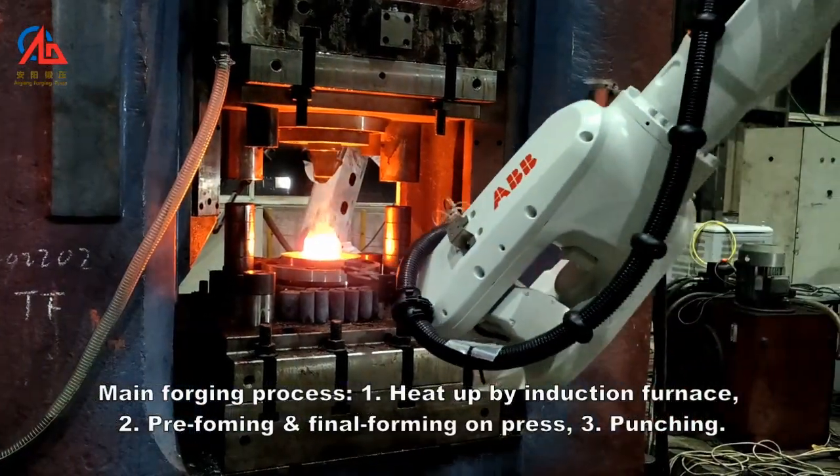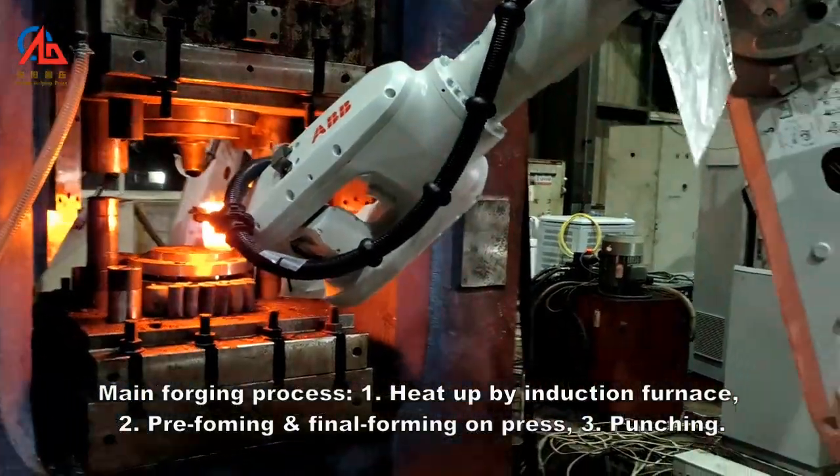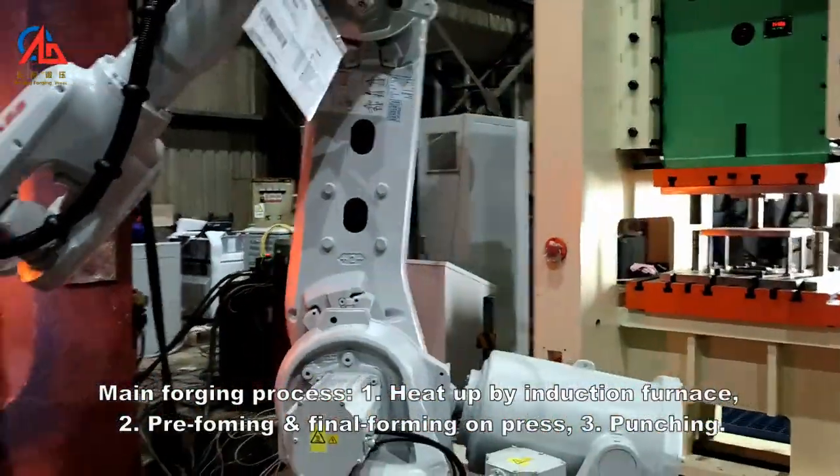The main forging process consists of: 1. Heat up by induction furnace, 2. Pre-forming and final forming on press, 3. Punching.